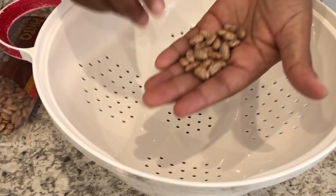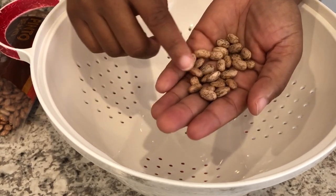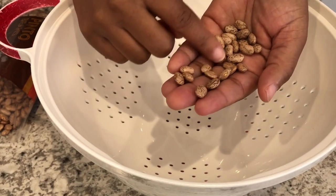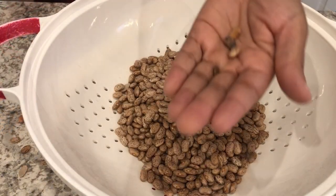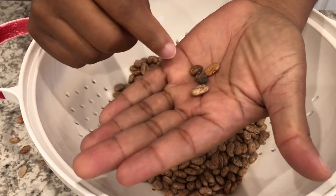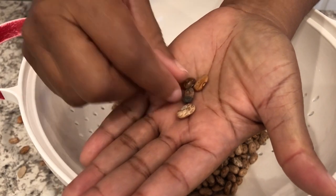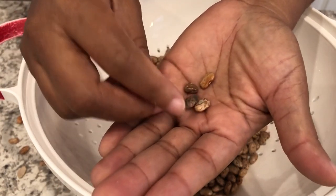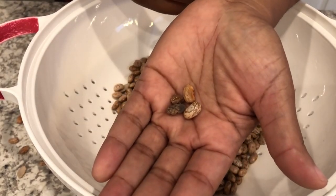The first thing you're going to do is sort through your beans. What I do is pour a few beans in my hand at a time and sort them, looking for things like rocks. I've picked through the beans and didn't find any rocks this time. Here's an example of some of the things I pulled out — this bean looks like it has a bunch of dirt on it, and some misshapen beans. Those are the types of things you're looking for.